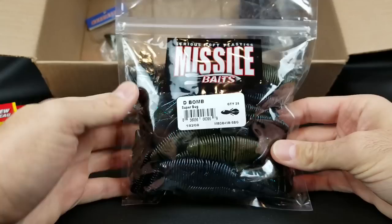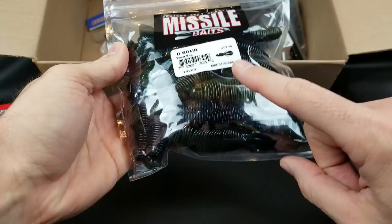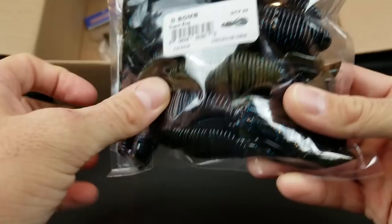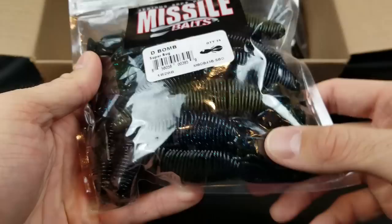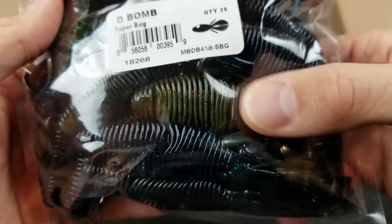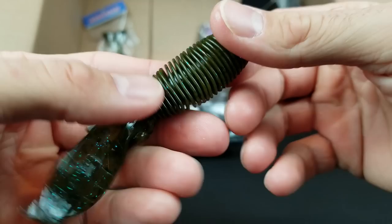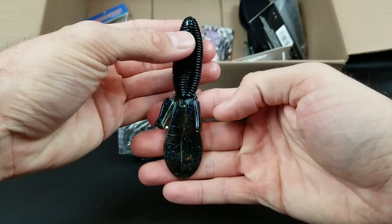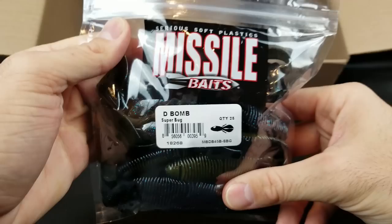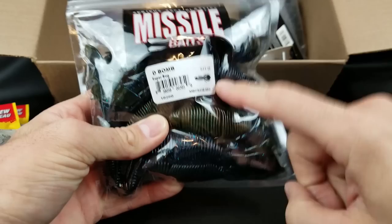Next on the soft plastic list is something a lot of you have probably used. I stocked up on these, but the reason I wanted to talk about them is because this is an extremely versatile color. I've used this color in Reaction Innovations' Sweet Beaver and Pocket Rocket. One side is green pumpkin with flake and the other side is black and blue. In dirty water, you put that dark color up — it's going to stand out. In clearer water, flip to the green pumpkin side. These work great on the back of jigs or flipping as a Texas rig. That's the Missile Baits D-Bomb Superbug.